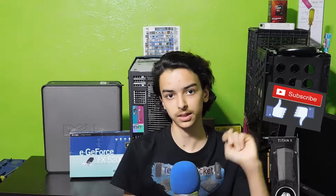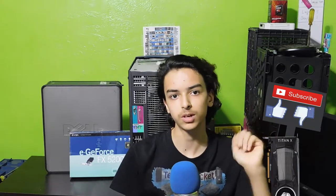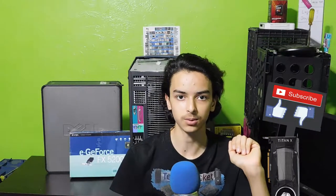So anyways guys, I hope you enjoyed this video. If you did, give a like and subscribe to the channel. Otherwise, let me know why you hated it in the comments section down below. Thank you all for watching and I'll see you guys in the next video. Bye.